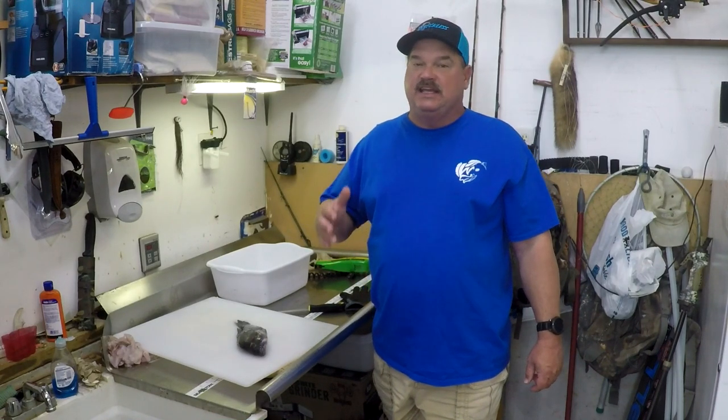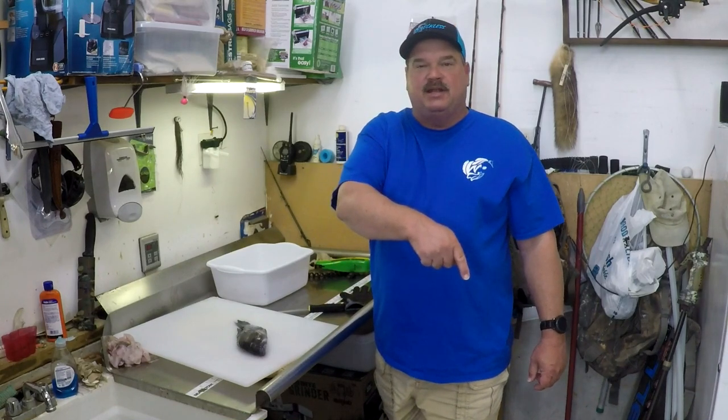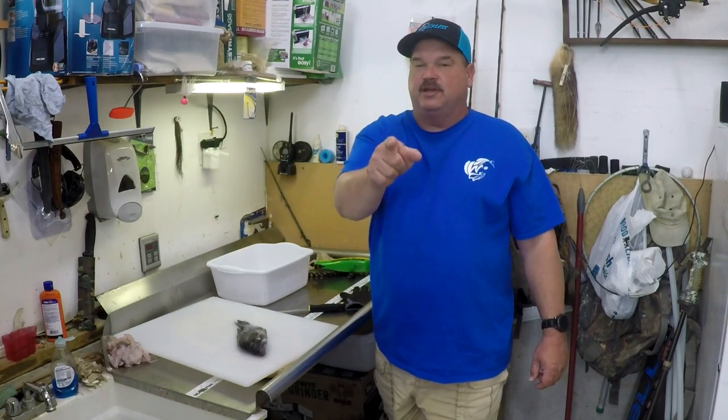We're going to show you guys how we clean black sea bass here fast and easy for really good, clean, boneless, skinless fillets. Hit that subscribe button down there, give me that thumbs up like button, and don't forget that bell icon down there. Check this out.